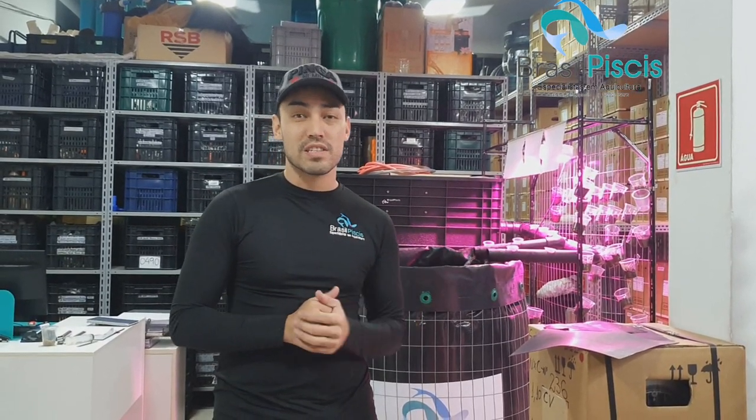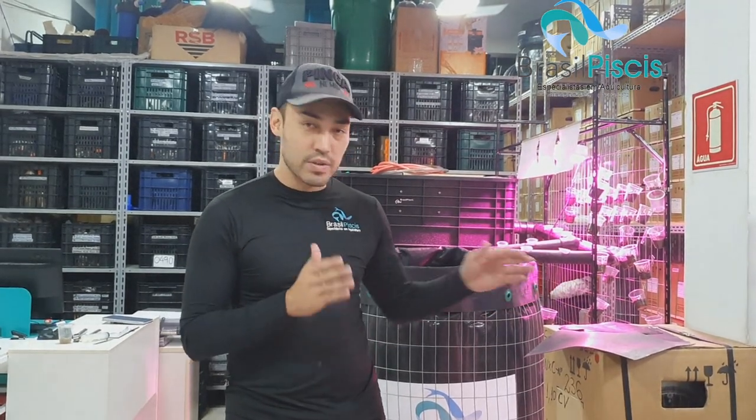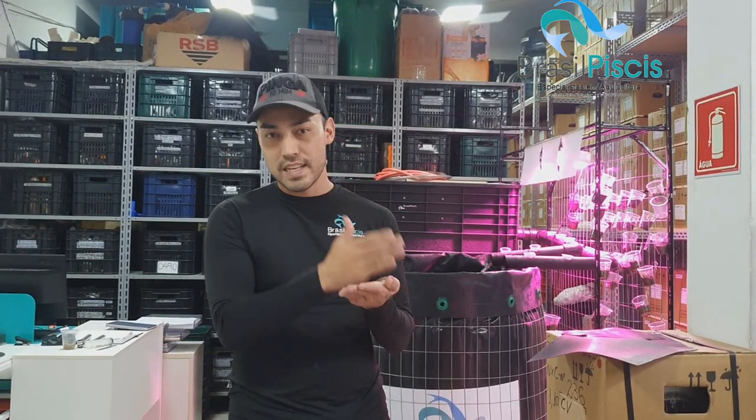Hoje a gente está fazendo o segundo vídeo sobre diferença de qualidade das membranas. Um cliente me perguntou há 5 minutinhos: 'Pô Rafael, um concorrente seu está me vendendo PVC puro um pouquinho mais barato, você não consegue cobrir o preço?' Eu falei pra ele: você tem que comparar sempre materiais iguais. No vídeo 1 a gente comparou PVC trançado com PAD trançado e o PAD puro.